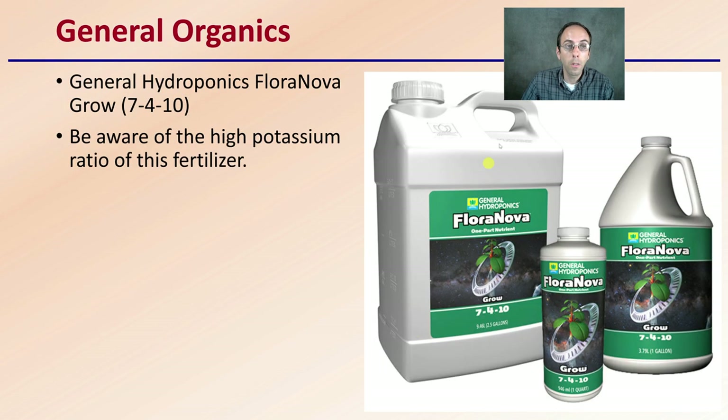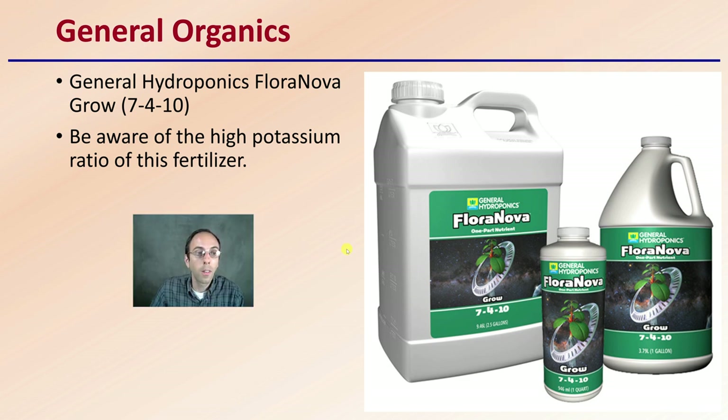There is also General Hydroponics' floral nutrient at 7-4-10. Be aware of the high potassium ratio in this fertilizer. If you're fertilizing for the grow in particular, you're going to be looking at the nitrogen number, and that's important. But keep in mind this also has a relatively high potassium number, so take that into consideration when you're going through and fertilizing your plants.